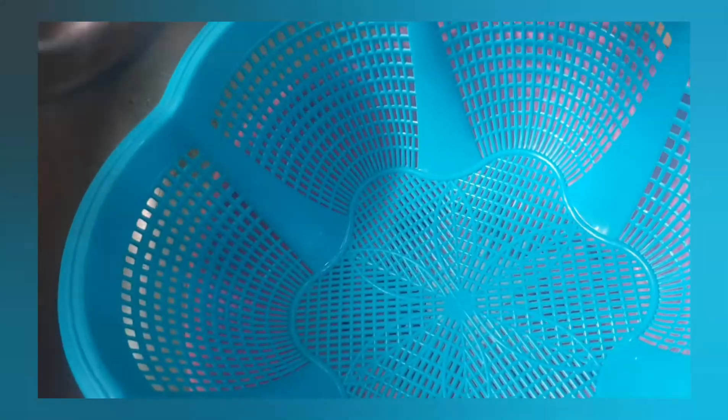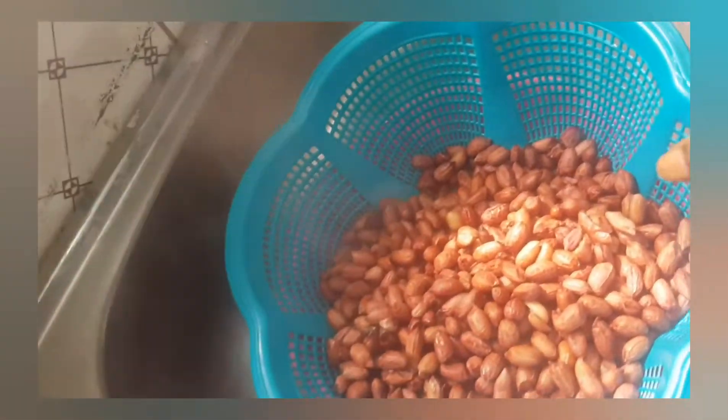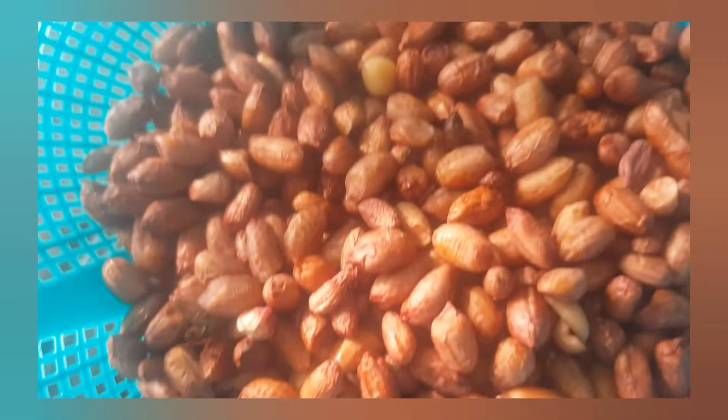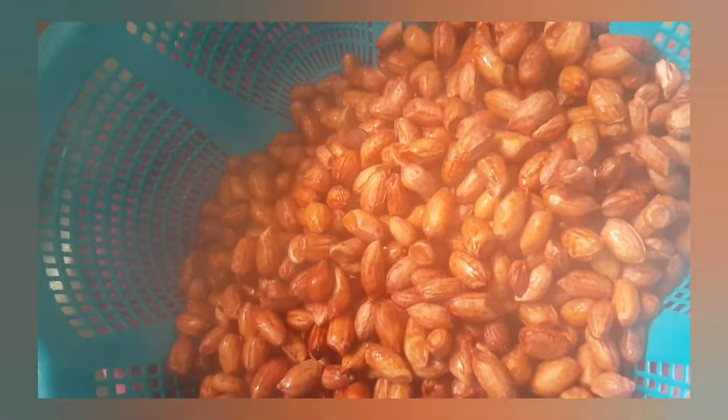As you can see it's already boiling right here. Once you see the water, set the groundnuts aside to get dried. Before you start frying, we're using Garri to fry my peanuts.